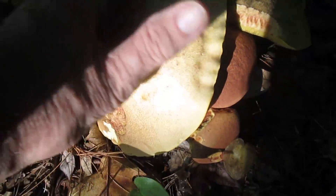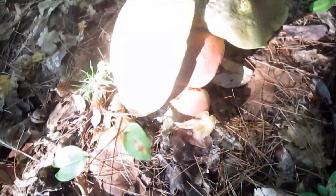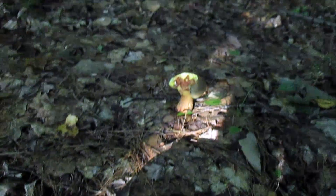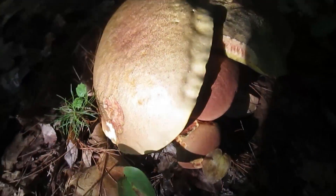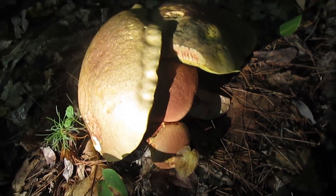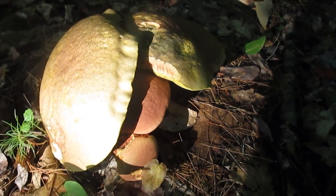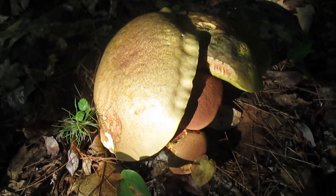Look at the size of these. These ones under here look like they're the bicolors. That one might have been a bicolor too. That little bit of rain we had yesterday, the thunderstorm, really made the mushrooms explode.